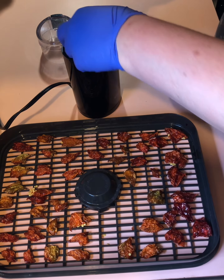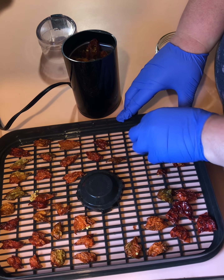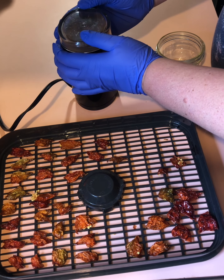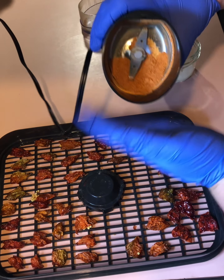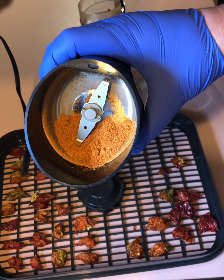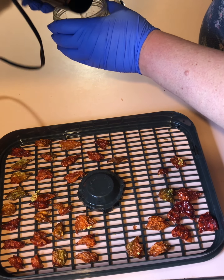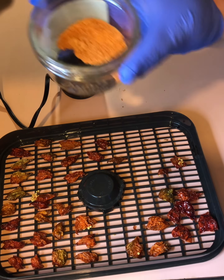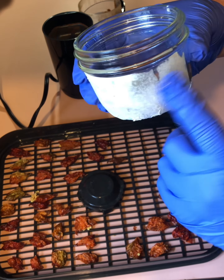I'm just going to put them in my little — this is a coffee grinder, but I use it for herbs and peppers and things like that. You can do it less if you want less of a powder, but I really wanted my seeds ground up really well too. Then I just put it in a jar that I'm not going to can in — it might have a ding in it, or it might not be a canning jar. This one is a canning jar; it has a label on it. I think it had jam or something in it. That's how I'm going to store this.